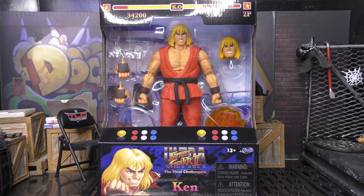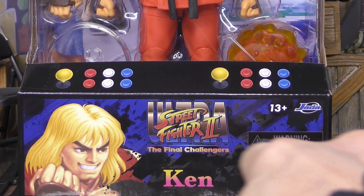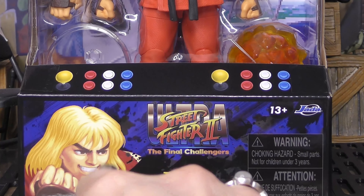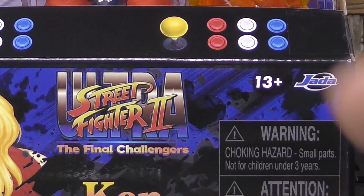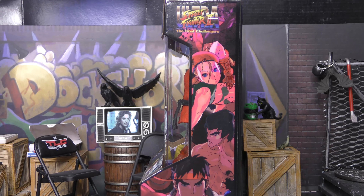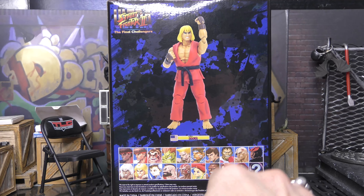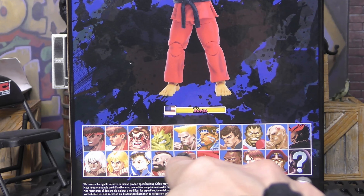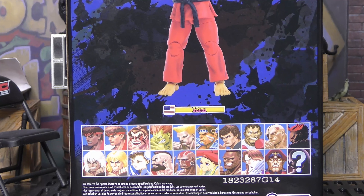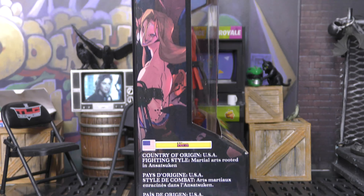As you can see we have the box here. We've got that health gauge up at the top. We've got the arcade stick down there and Ultra Street Fighter 2: The Final Challengers. Ken with some pixelized artwork from the game. Warning: small parts, don't stick them in your mouth. On this side, Ultra Street Fighter 2 with some awesome artwork of the figures in the anime style. On the back, once again Ultra Street Fighter 2, some artwork of the figure, and more artwork.